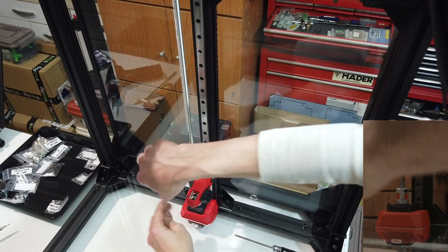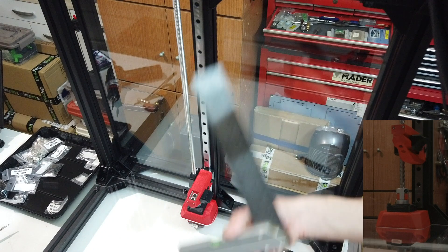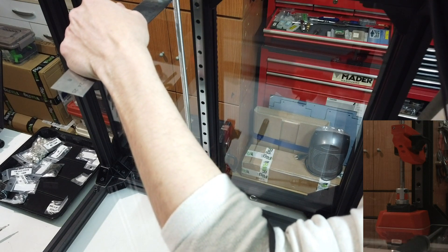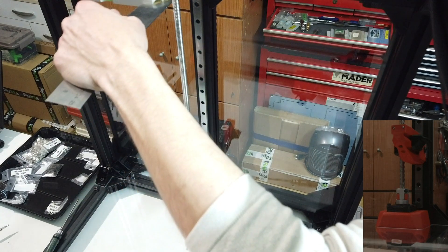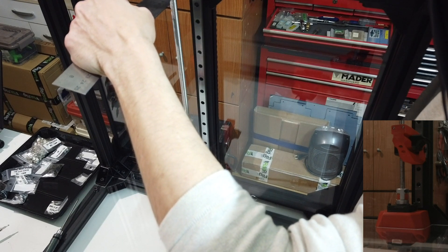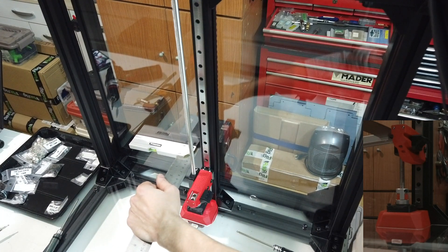As you can see down there, let me release just this one a bit more. Everything is free to move. Then I just use a square against the back panel. I measure on top and measure near the bottom. I have roughly 62 millimeters on center, so 61–62 millimeters to have everything aligned.